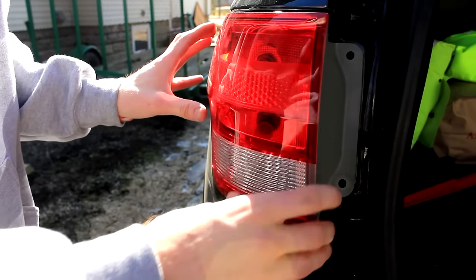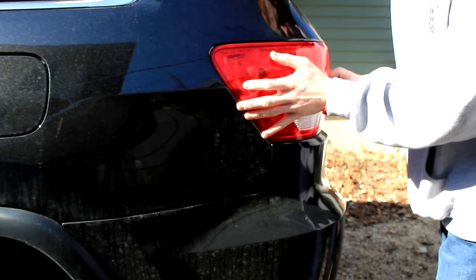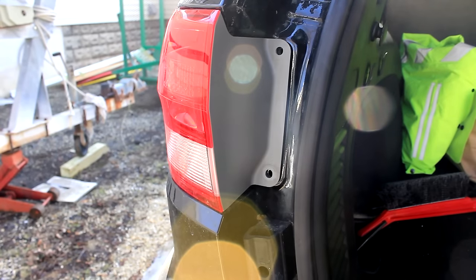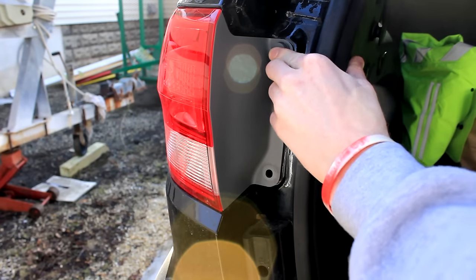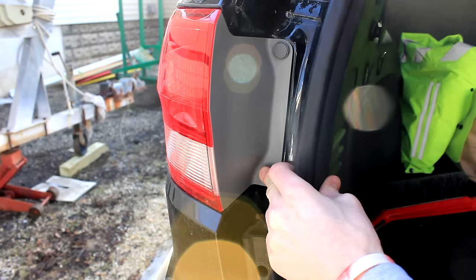Put it in like that, make sure your wires are tucked in, and just push — it's locked in place. Now you just want to replace these grommets right here. Just push them in, put them into the slot, and lock it into place.